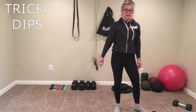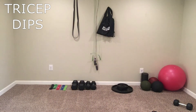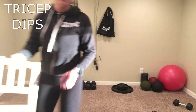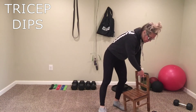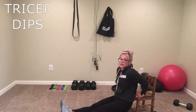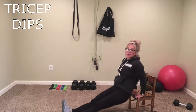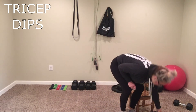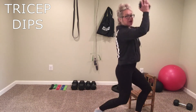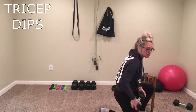Next one — tricep dips. You're going to need something to elevate. I have a chair here so you can do your tricep dips. Bring it down on the chair like this, drop that booty and make sure those joints are in line, driving that booty to the ground and then back up. Or if you don't have something to elevate, go ahead and grab a weight, tuck in those elbows, and do those tricep extensions.